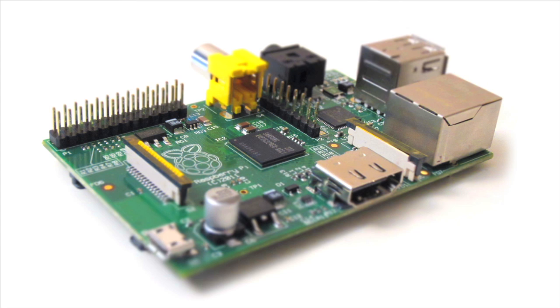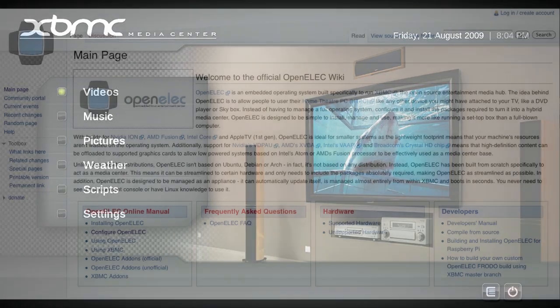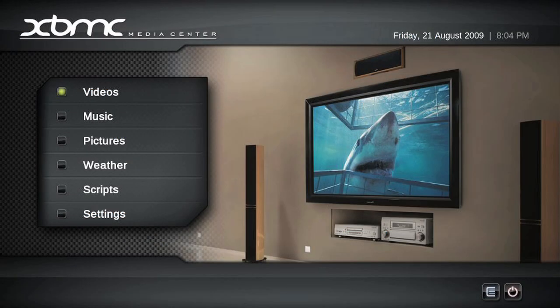If you don't care about programming or learning the hardware, the Pi also makes a really cool little media PC. Get a case, hook it up to the network, install an OS called OpenELEC — which is basically a back-end for XBMC, the Xbox Media Center — plug that thing into your TV and you are ready to start streaming video and audio content to your high-def television.